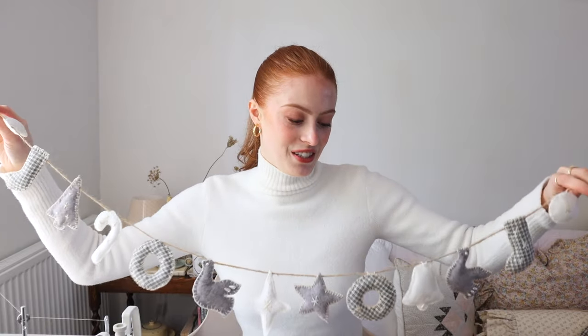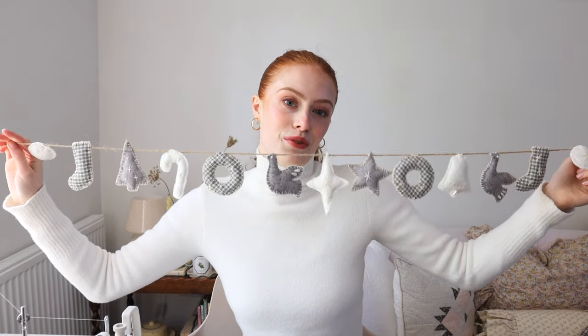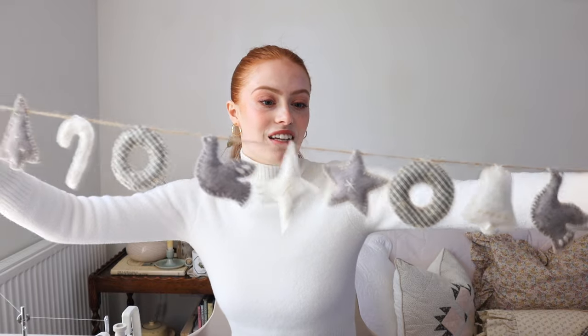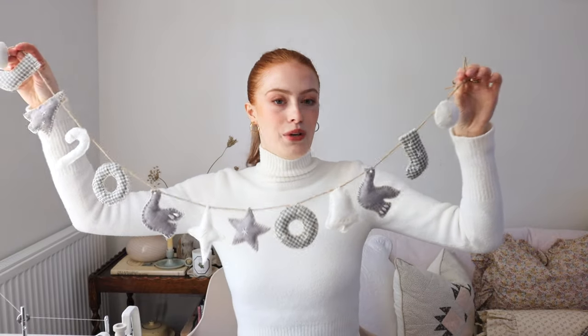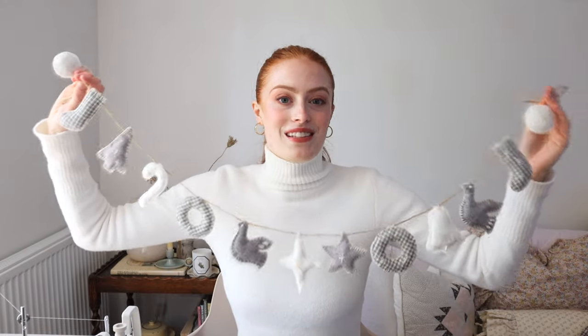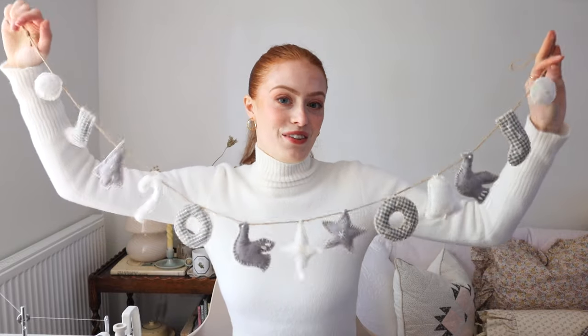So the first craft is a really lovely one — it is this felt garland. I have loved making little felt ornaments over the years and I thought a little garland would just be so sweet. I've got a free template on my website if you want to have a go at making this. I've got a stocking, a little dove, a bell, some stars, a candy cane, all sorts of things. And if you don't fancy making it into a garland you can also make them individually and put a little tie at the top and put it on the tree. This could be a really great present to make for someone for Christmas, or if you fancy making some decorations for your home — I thought this would look really sweet.